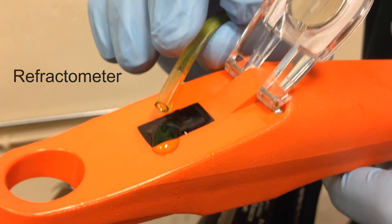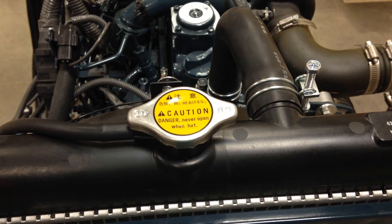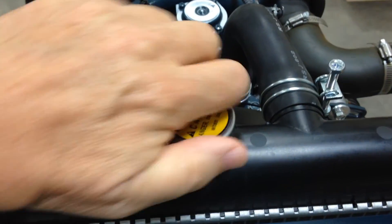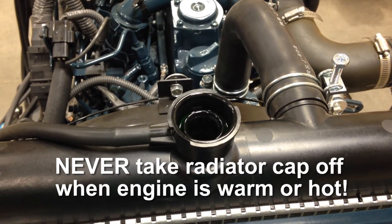Follow the instructions provided with the refractometer, and be sure to follow any safety warnings and cautions. To prevent personal injury, check coolant or remove the radiator cap only when the engine is completely cool, before running it. Never take the radiator cap off when the engine is warm or hot.